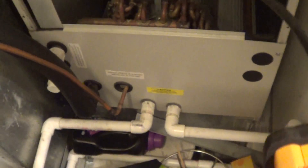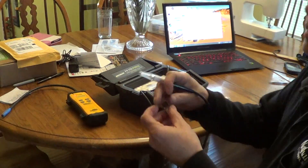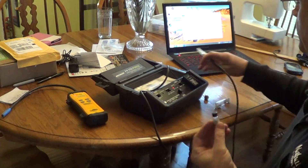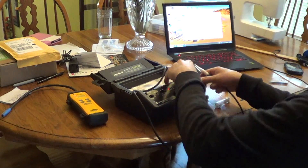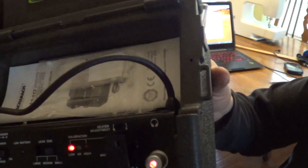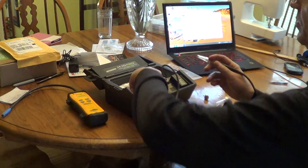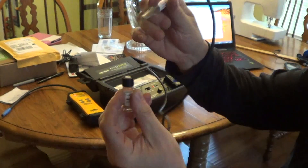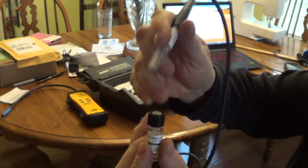It's right around here. This is a real-world one pound per year leak on a system. Here's the HFC reference bottle. I've just installed a brand new sensor for the H10 Pro.